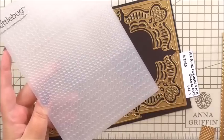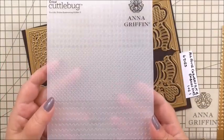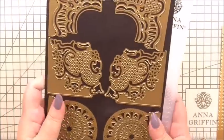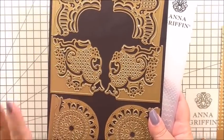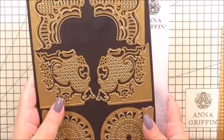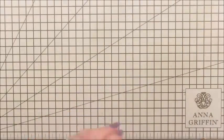We're going to emboss some of our gold cardstock and make some corners with it — I'll show you how to do that as we go along. Those are the two main items, and then we're going to use our brand new feather embellishment set, which is going to work really well with our card.